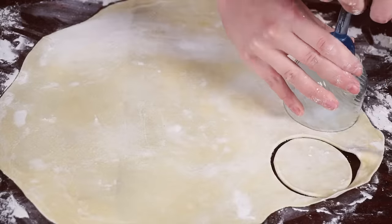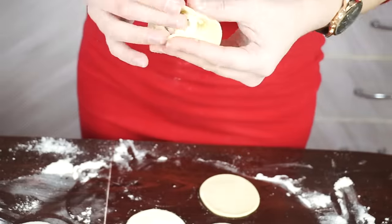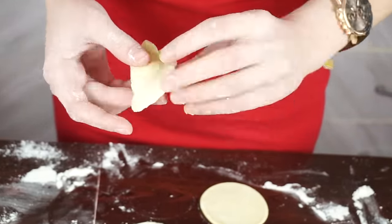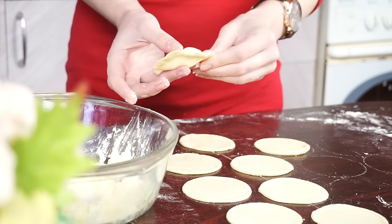With the help of a glass, make rounds and fill them with cheese. I am making salty dumplings first. The same steps we will repeat with sweet ones. Place different dumplings on different boards. Also you may make a different look for them.